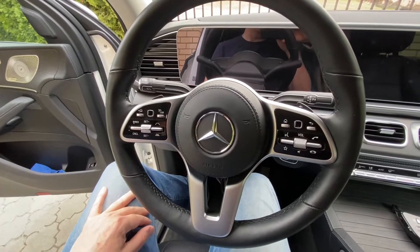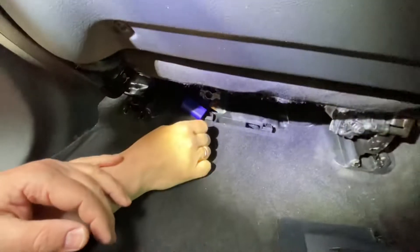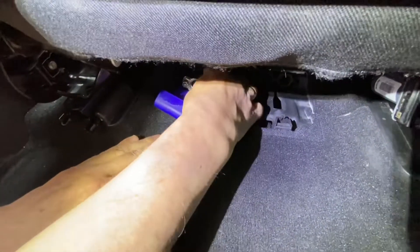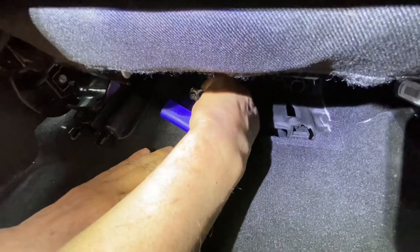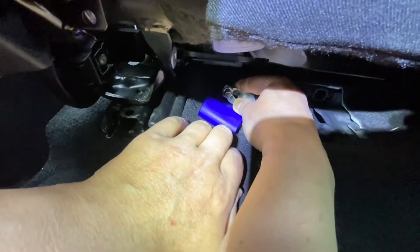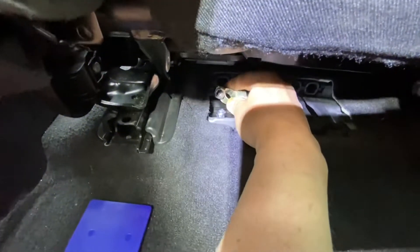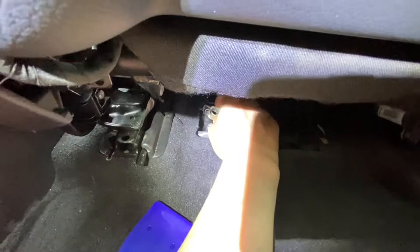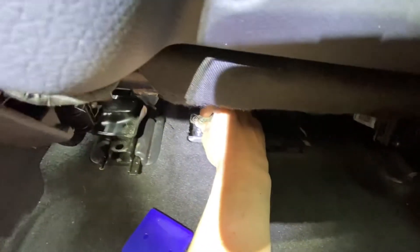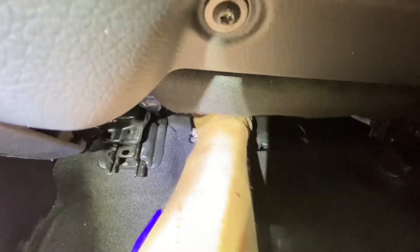Now we connect the battery back. Hold the connector and remove the plastic insulation preventer. The best approach is to connect it in one movement — center it and then push up. Connected.